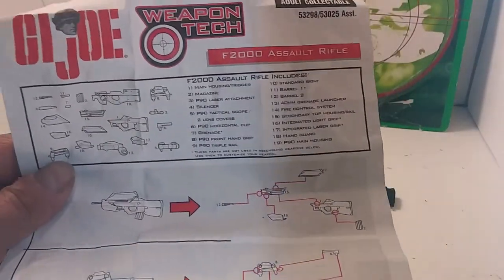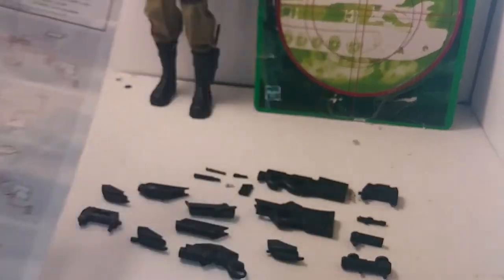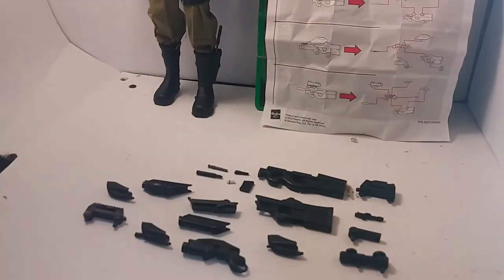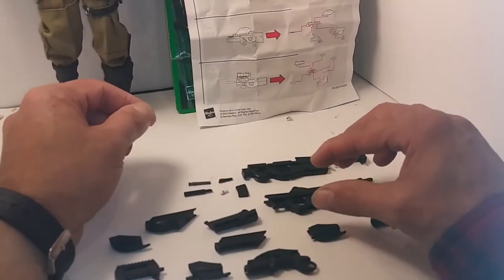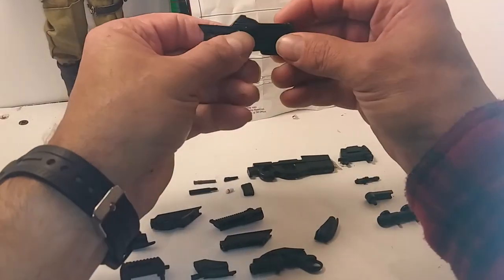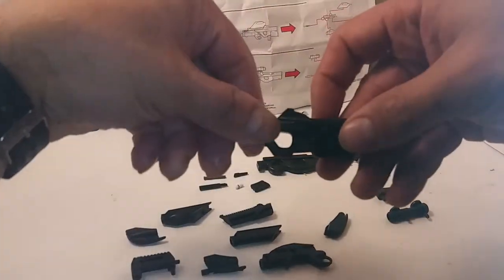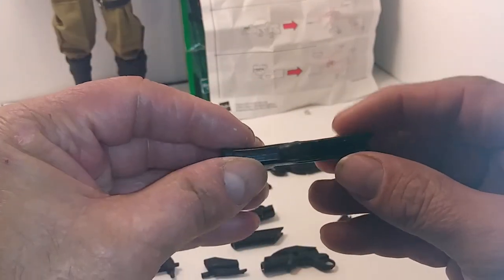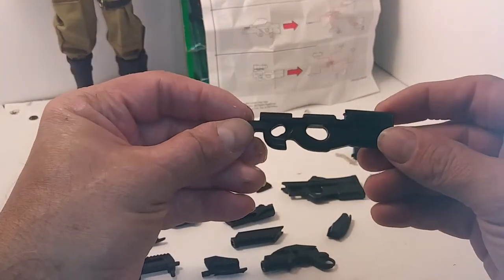Once out of the package you have 19 pieces. The parts are listed on the instructions along with some assembly guidelines. We'll set the instructions aside and look at the parts. The main body of the F2K is solid plastic and nicely detailed. The P90 is also just as solid and detailed.